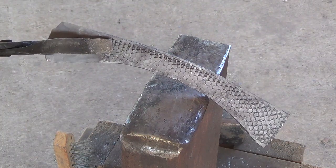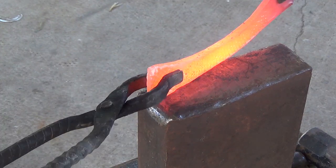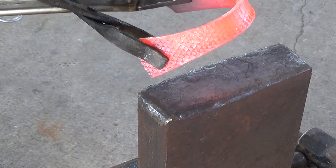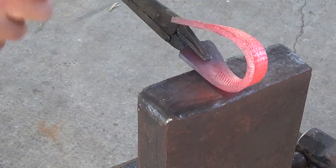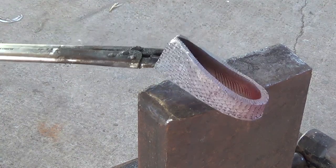With the initial forging finished, I take it back to the forge and then use two pairs of pliers to fold it in half. As I bend it over, I'm making sure that one side is just a little bit longer than the other — that was one of the suggestions, so that the weld doesn't sit exactly in the middle where the edge is.